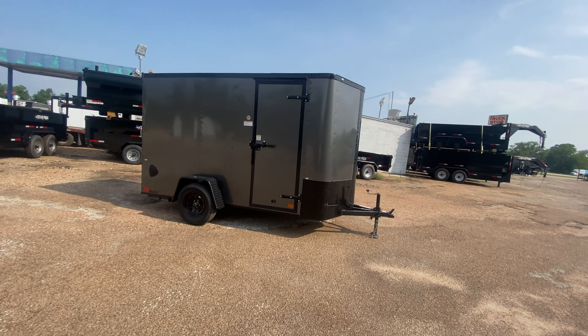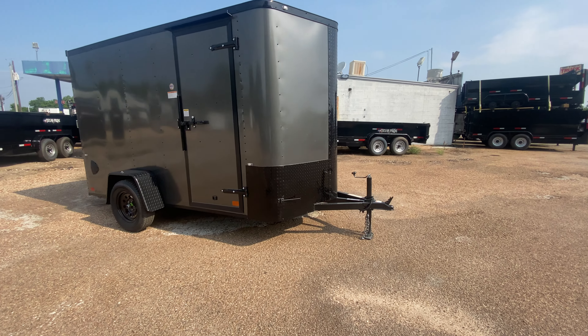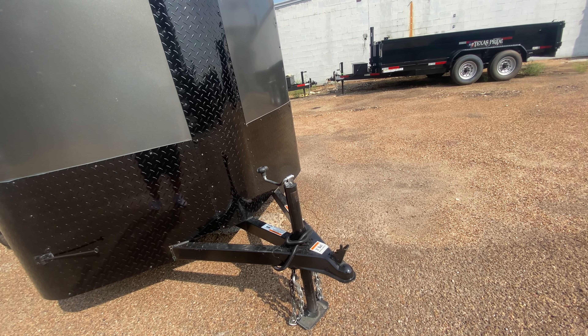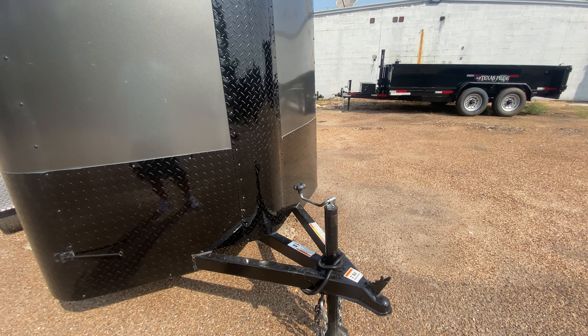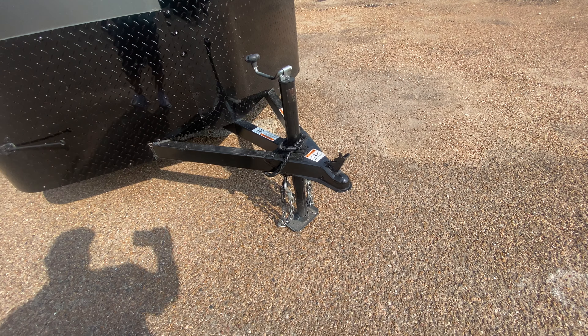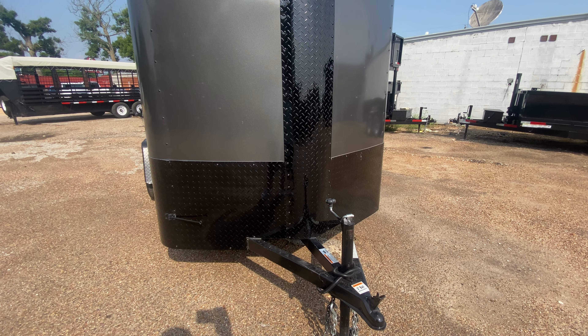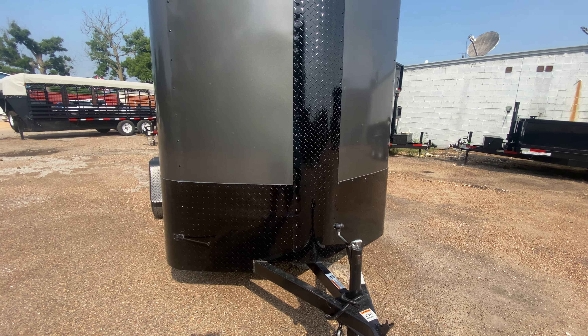This trailer here is going to be in your charcoal gray with your black trim. It's going to have your 2-inch coupler. It's got your 4-way pin adapter. It's got your swivel ram jack. It's got your safety chains. You've got your rock guard aluminum tread plate protection here along the middle and down the bottom of the trailer.